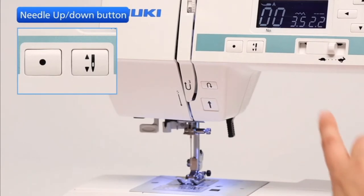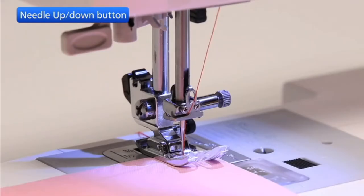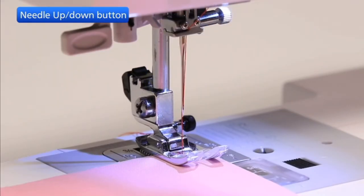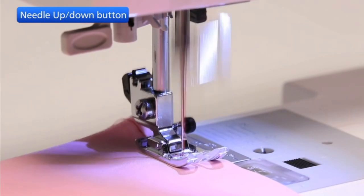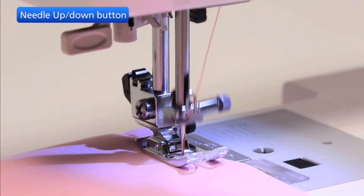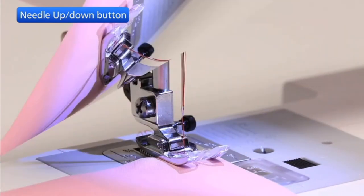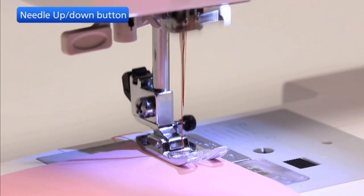Press the needle up-down button to bring the needle up or down. The machine will stop with the needle up or down depending on the needle position determined by this button. When you start to sew with the needle up position, the machine will stop in the needle up position. When you start to sew with the needle down position, the machine will stop in the needle down position.